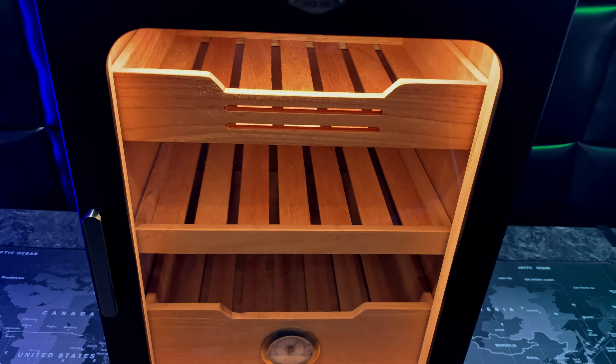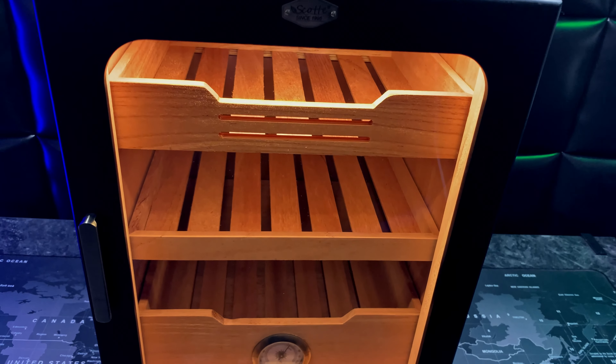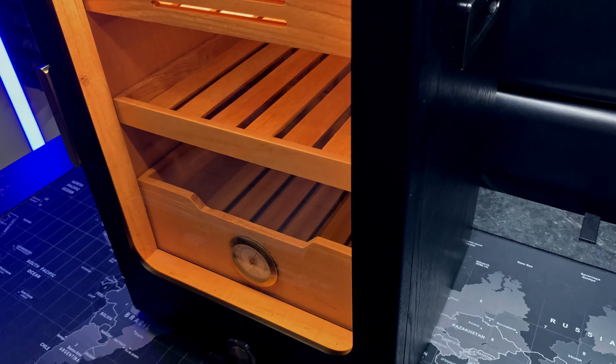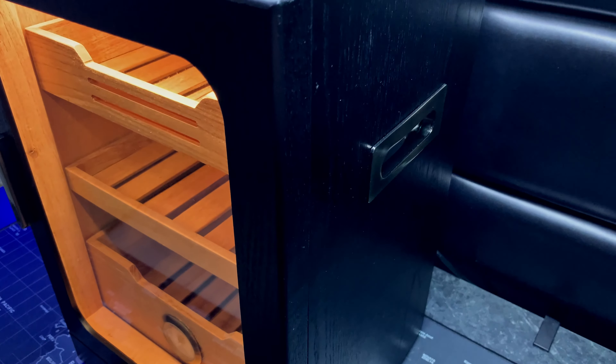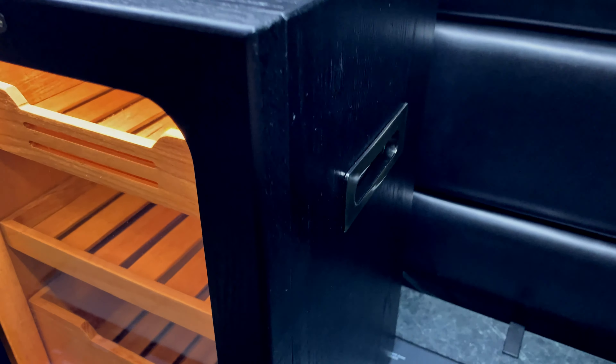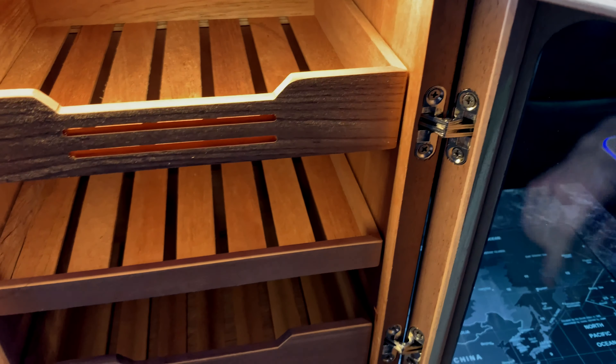This is a 15 liter humidor, so it can hold anywhere from 100 to 150 cigars depending on the size, which is a very good amount for the compact size of this humidor. Something else I really appreciate is that they also include handles, so although it is a cabinet it's still very easy to carry around.